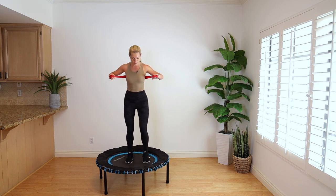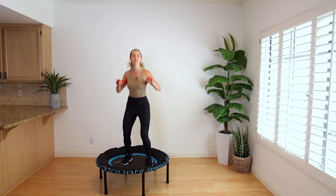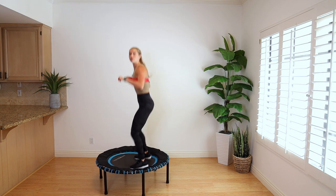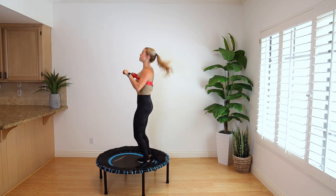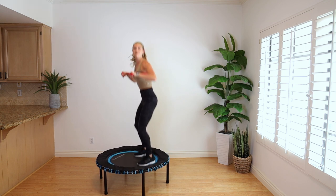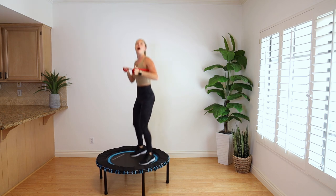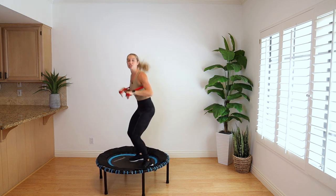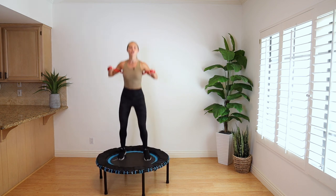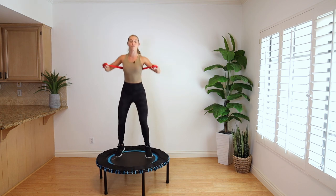Shoulders down, elbows wide. Step your feet about hips distance apart and just go into a basic bounce. Let's talk form real quick before we get into all of the fancy moves. You want your tailbone reaching back behind you rather than being straight up and down. There should be a bend in the knee the whole time. Go down into the trampoline rather than letting the trampoline push you up — the more you push down, the more your leg muscles will work and get that heart rate up. As we jump down, press those arms forward.